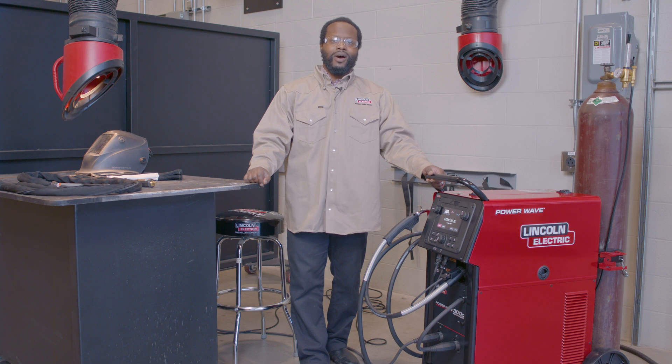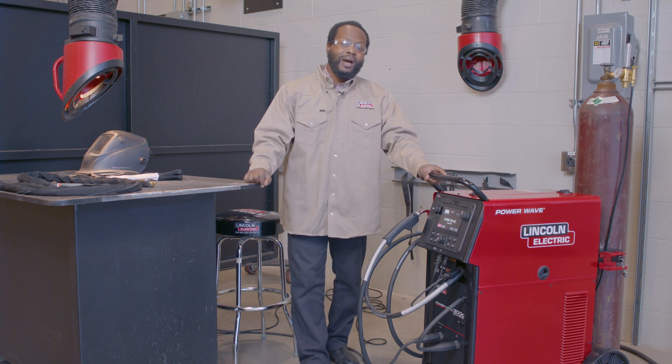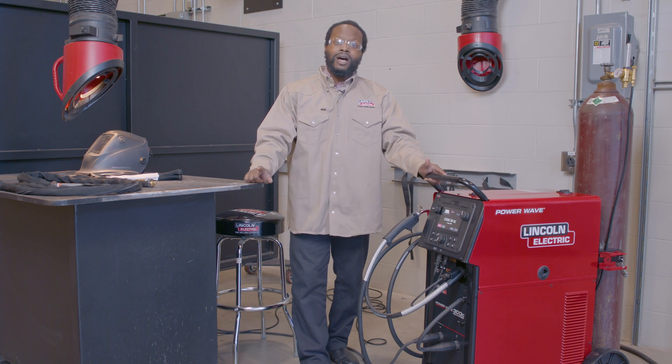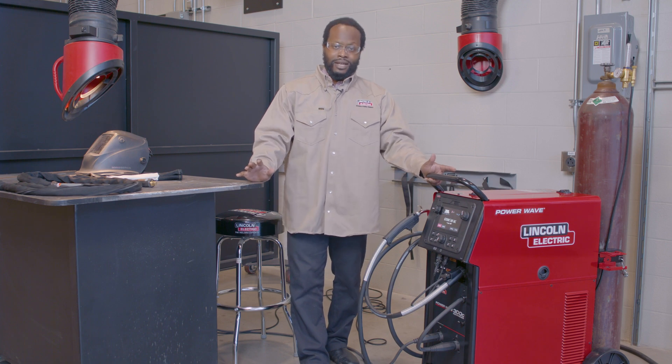Hello everyone, Sheldon Ray here, Product Manager of Advanced Technology Products here at Lincoln Electric, and I'm standing in front of the PowerWave 300C. Now the PowerWave 300C is a true 100% duty cycle, all process machine. By all process, I mean it even has the ability to do things like AC TIG and high frequency start TIG.